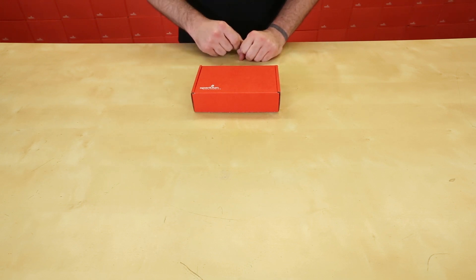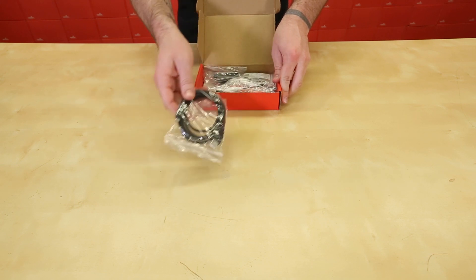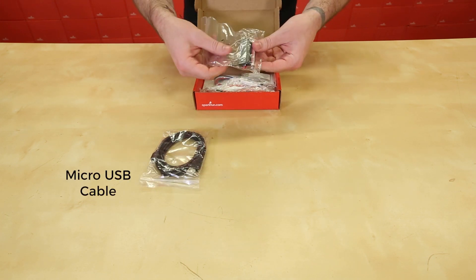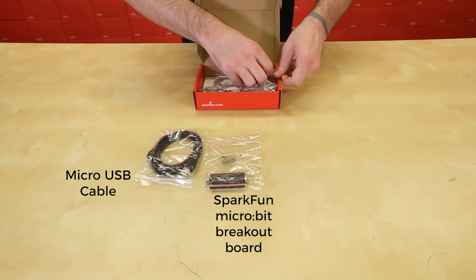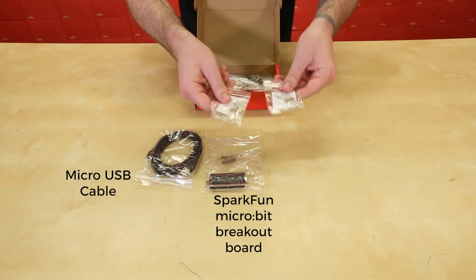Inside each SIK Bridge Pack for micro:bit, we have a micro USB cable, the SparkFun micro:bit breakout board with headers pre-attached, and two sets of resistors with thicker leads, so that way they won't accidentally fall out of the breadboard.